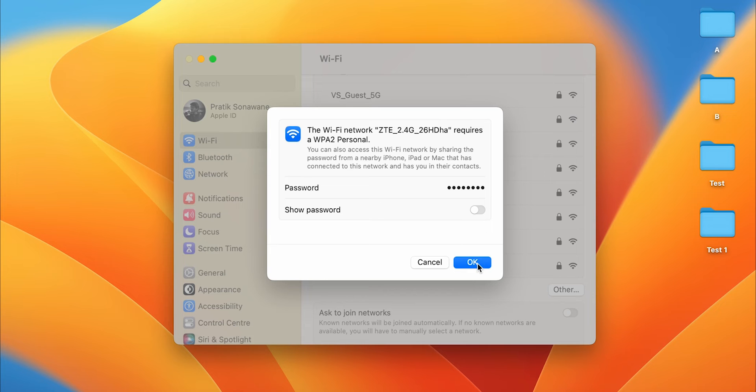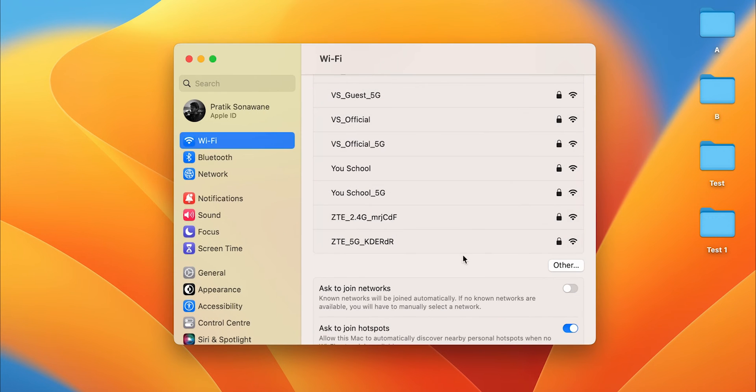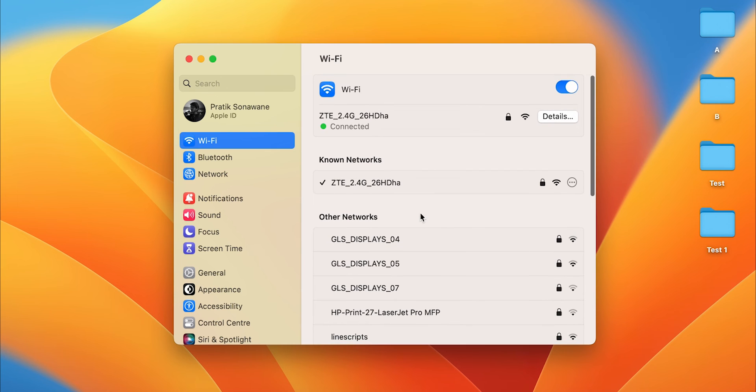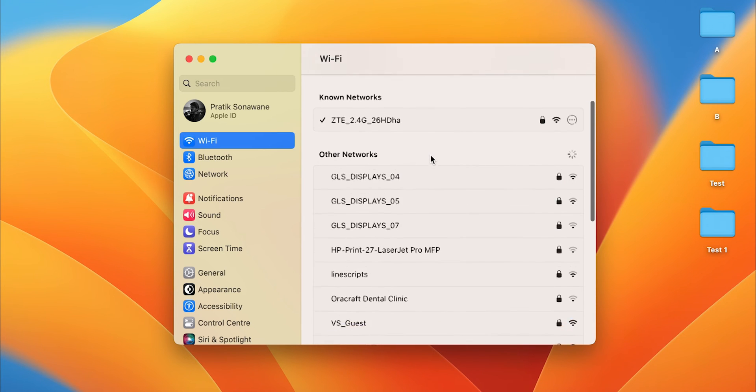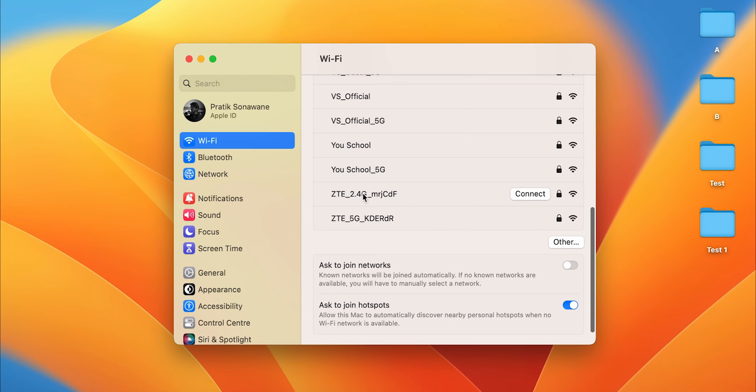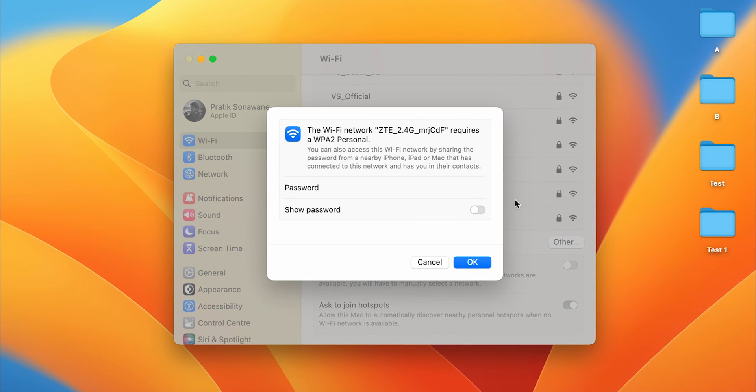Once you enter the password and click OK, it will take some time. Scroll up and you'll see a message that says Connected. To connect to another network, select that network, click Connect, enter the password, and click OK — and another network will be added.